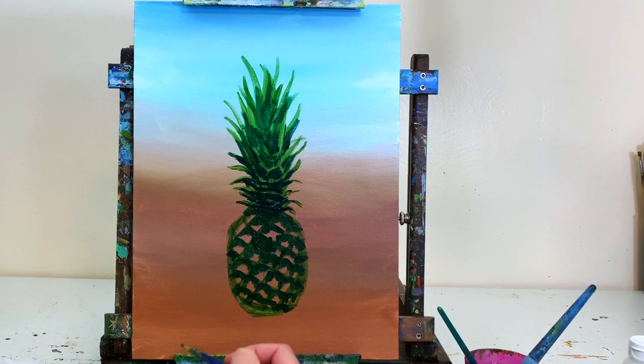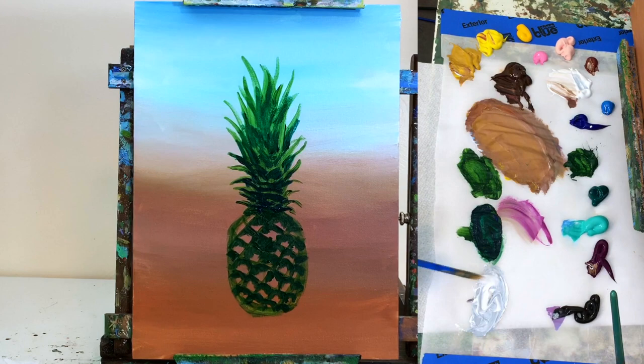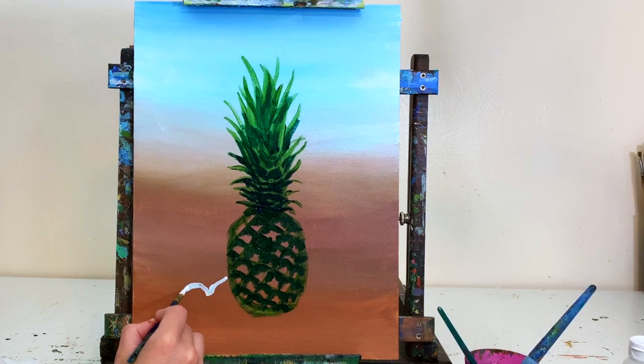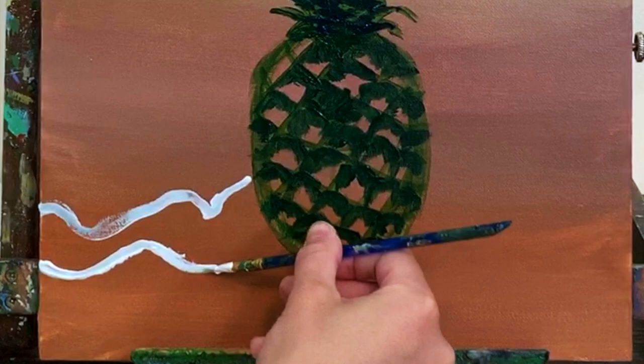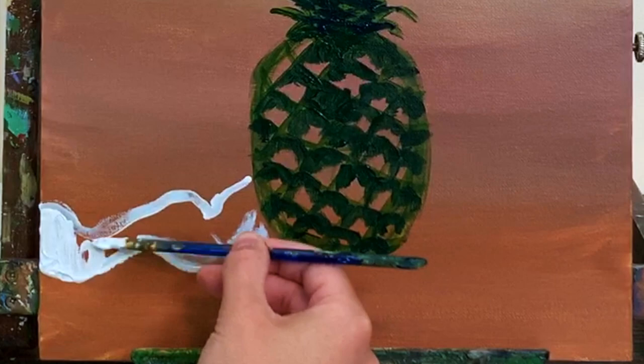Since we're using acrylic, now is a great time to let the pineapple base dry while we work on the background more. I'm blending white with a little ultramarine blue and black to get a cool white — not pure white, since that's reserved for highlights. I'm painting the little bubbly wave crashing onto the beach right behind the pineapple, first outlining the shape and then filling it in completely. It's not a perfectly straight line — it meanders a little.